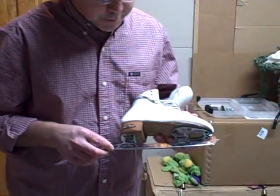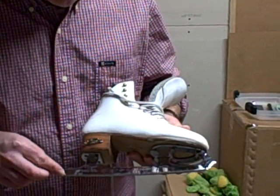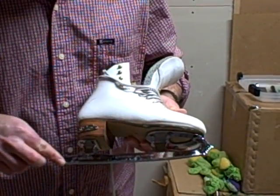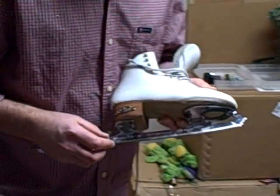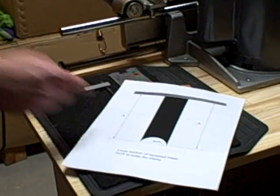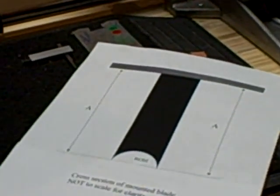There are a number of features that are built into a figure skate and even a hockey skate. One is the radius which defines the curvature at the bottom. All ice skates also have points at the two ends and the points are defined by the radius of hollow.